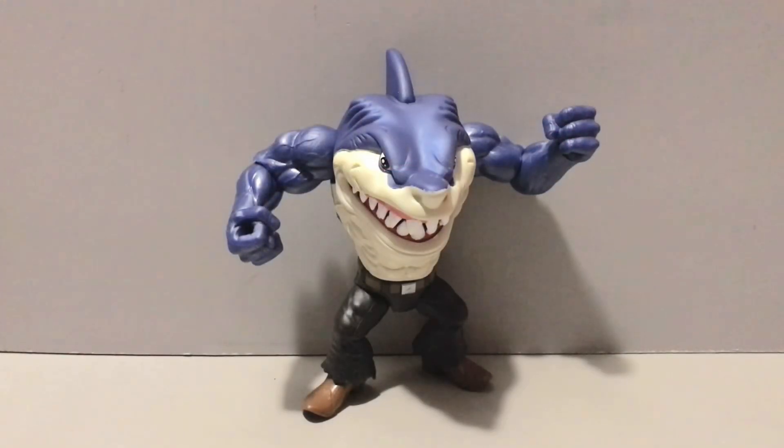Overall, and aside from not being that big a fan of the quote-unquote real shark skin that both Ripster and Jab have, I quite enjoy these new Street Sharks figures from Mattel. They may not be perfect, but I think they are a really solid representation of the beloved characters we all know and love from the original Street Sharks animated series and toy line from the mid-90s. Hope you guys enjoyed this review — until next time, I'll catch you guys later.